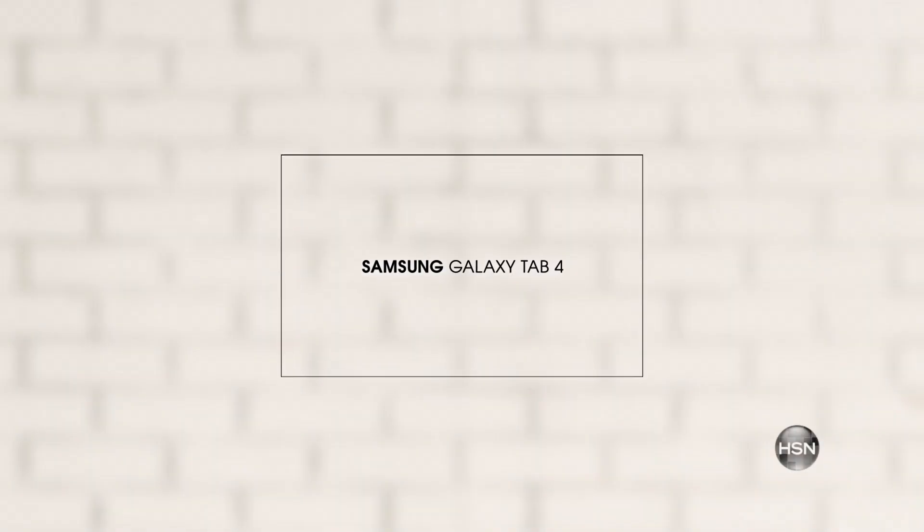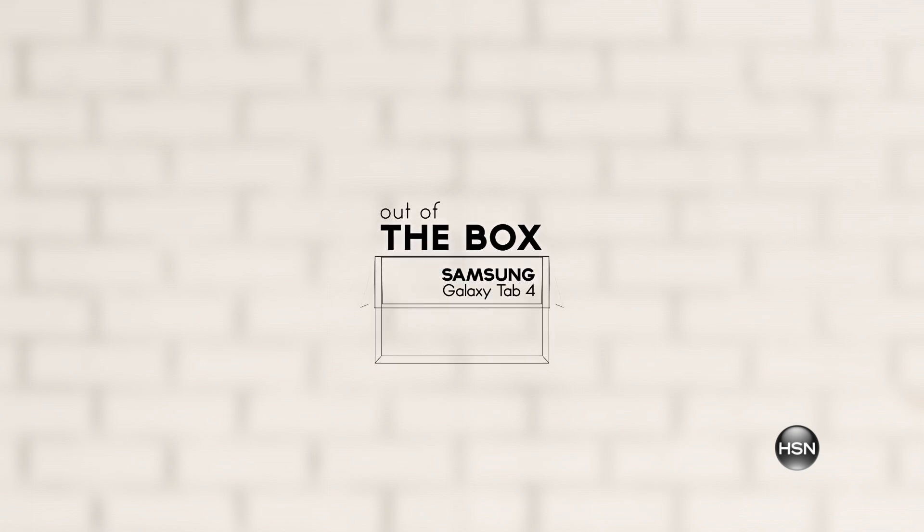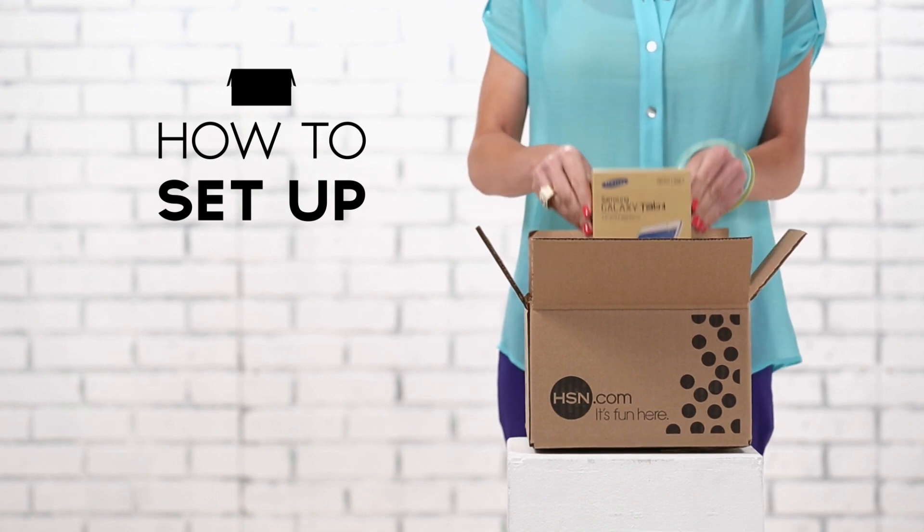Let's take a look at the fun and functional Samsung 7-inch Galaxy Tab 4. We're going to cover how to set up your Samsung Galaxy Tab 4.